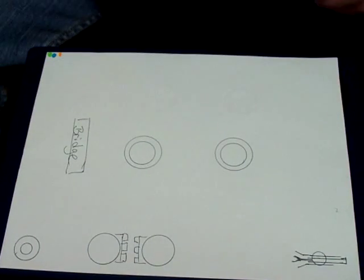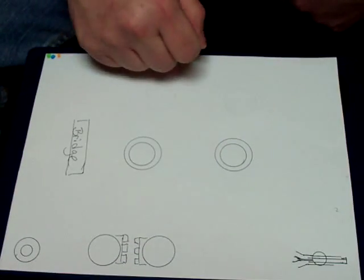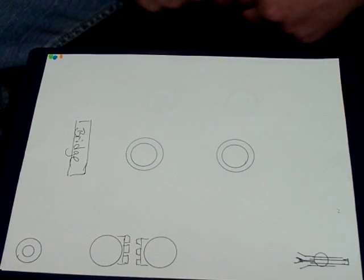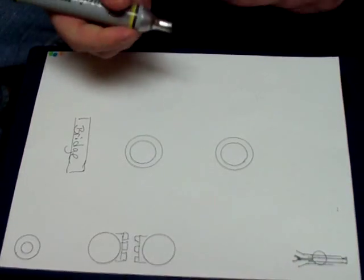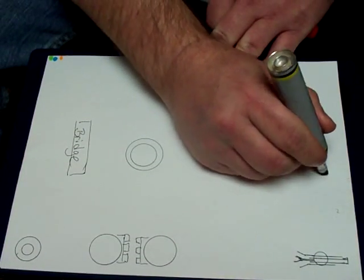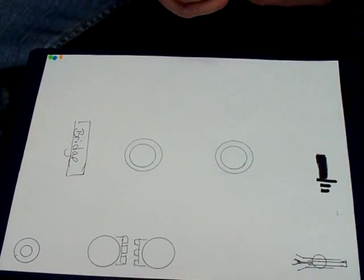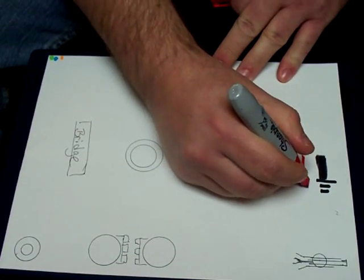So this is basically what you would have: two Pizios, volume and tone control, your jack, three-way toggle, and most likely you're going to have a bridge that you need to ground. For this schematic, black is going to be our ground and red is going to be our hot.